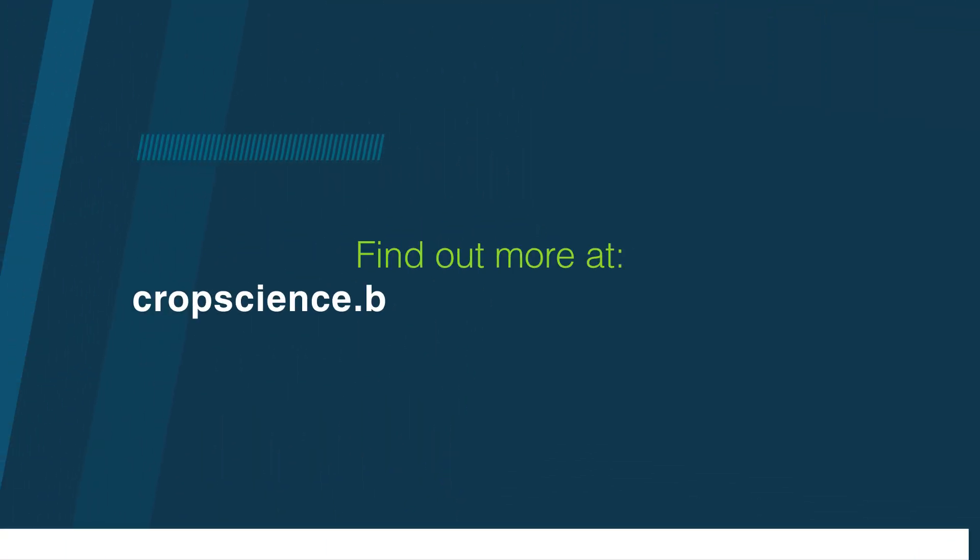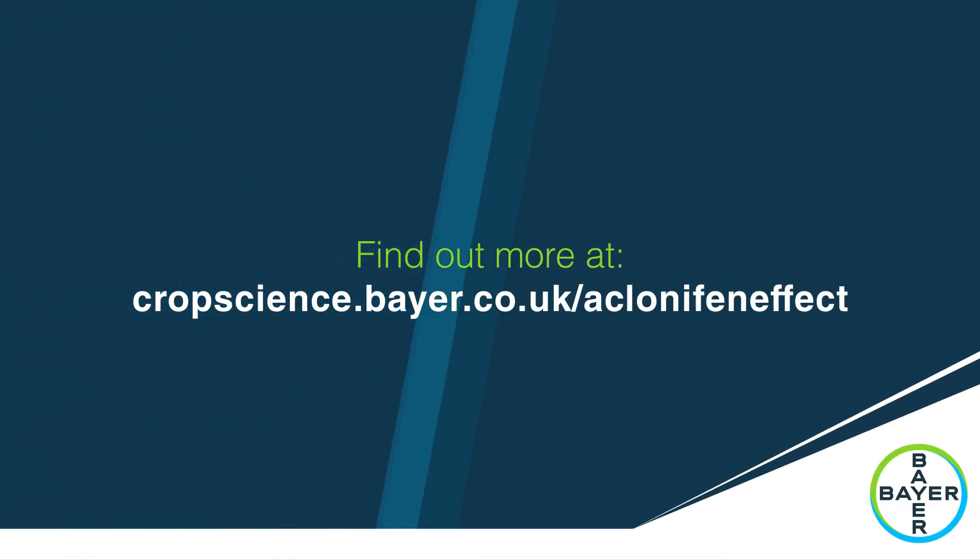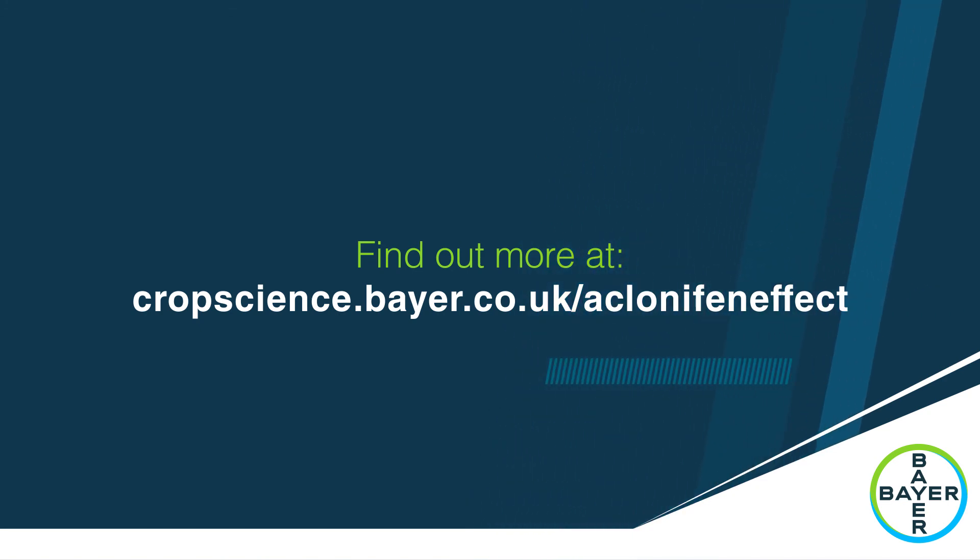To find out more, visit cropscience.bayer.co.uk/aclonifeneffect.